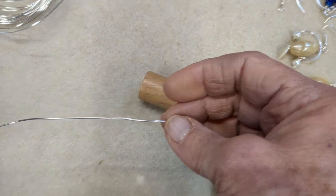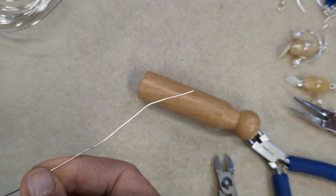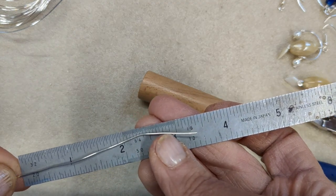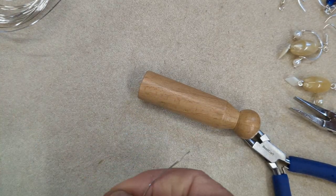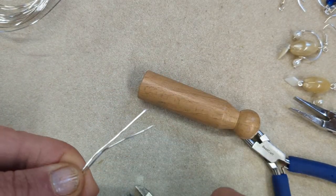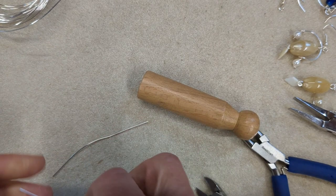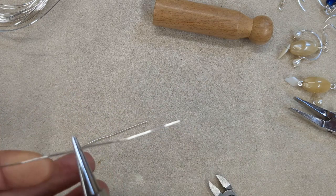Take your wire that's 0.8 of a millimeter or 20 gauge, and you want to cut two pieces. I'm using about three and a half inches for each earring. It really depends on the size of the bead you're using as your center bead and the size of the earring you want to make. So cut about three and a half to four inches — two of those lengths — and then find the center or the approximate center of those lengths.